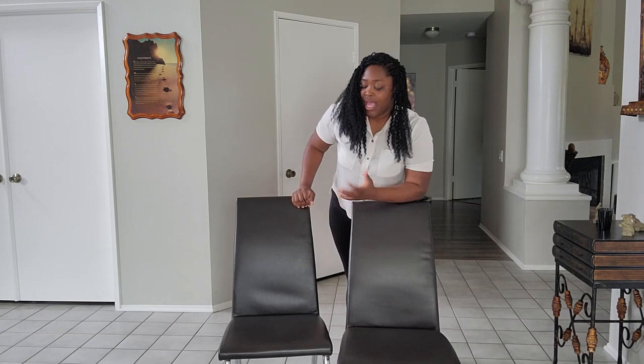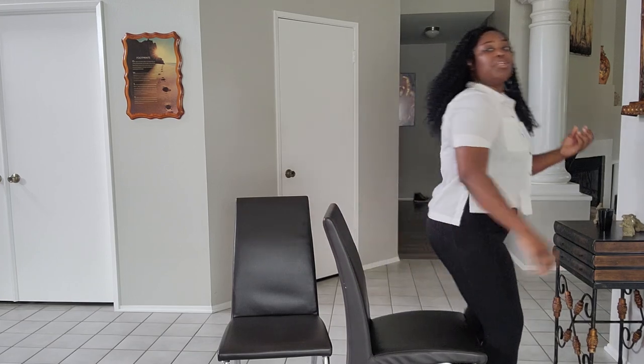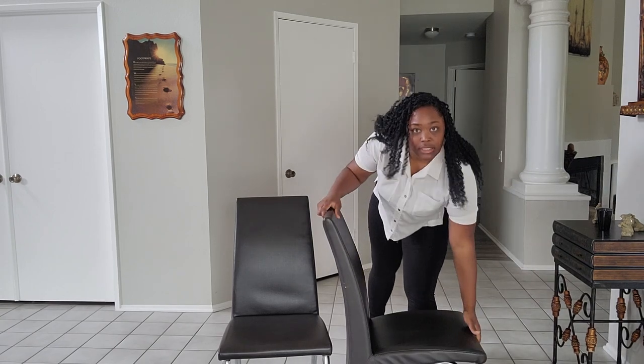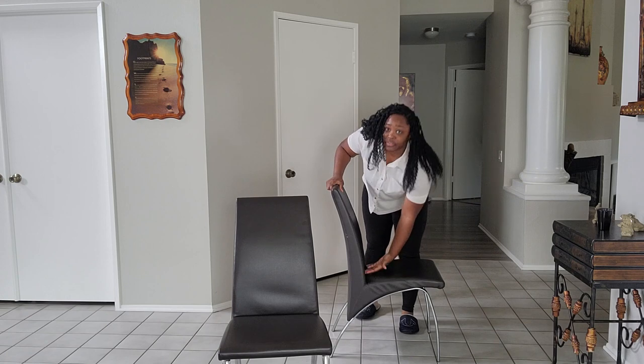If you have a dining room table like I do, that's where I keep them normally. What I really like about these chairs is the curvature — it's really ergonomically sound. When you sit into it, it actually gives you some lower back and mid-back support, and that is what I love about this chair. You'll even notice that the legs also have that curve as well.